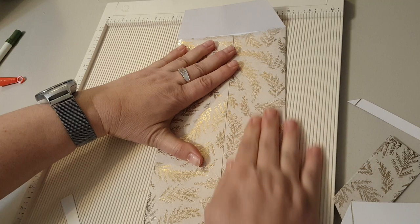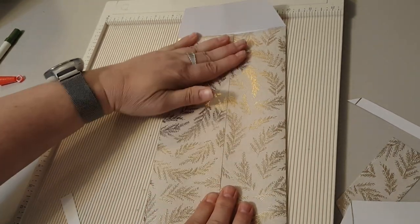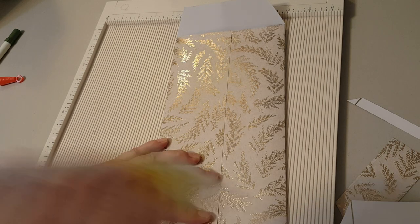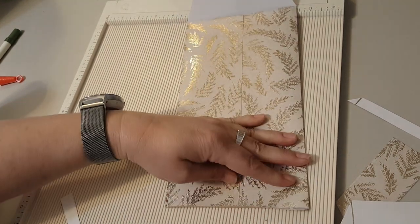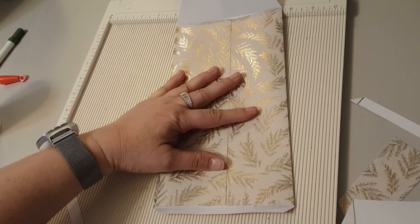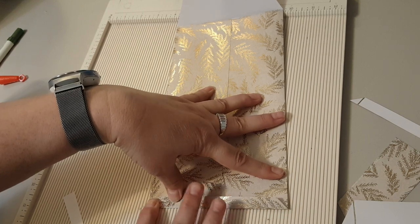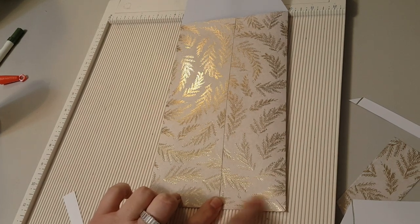Then you just glue it down — so simple. Then you want to put a little glue on the bottom, or tape if you prefer, and just fold this up and glue it down. Man, I got enough glue on it.